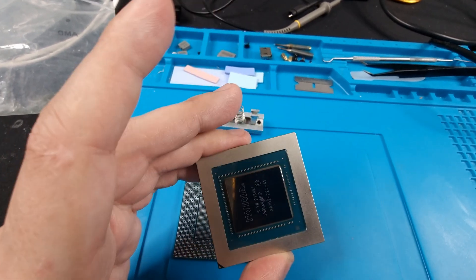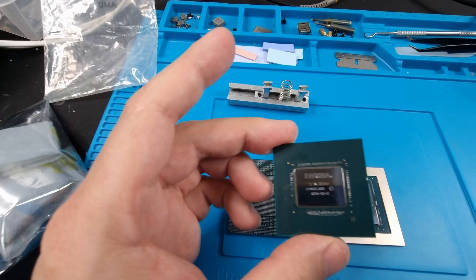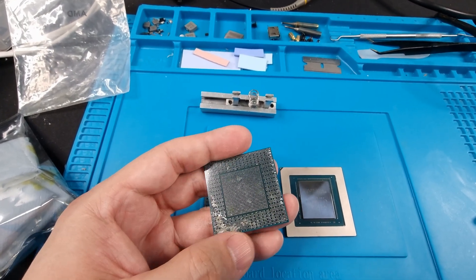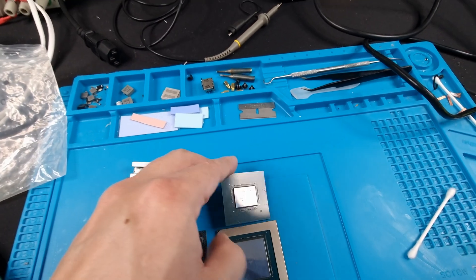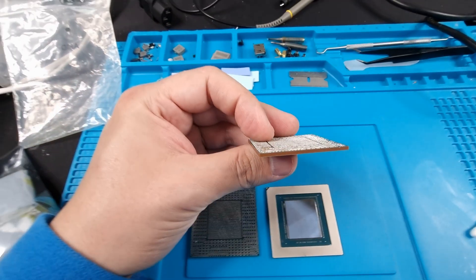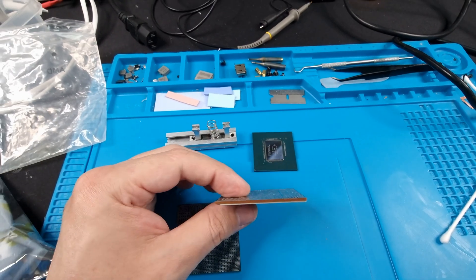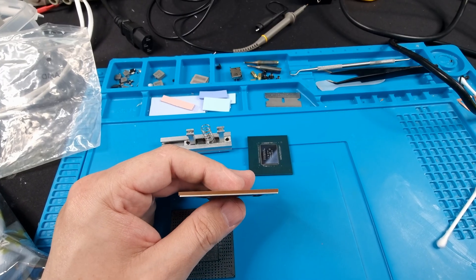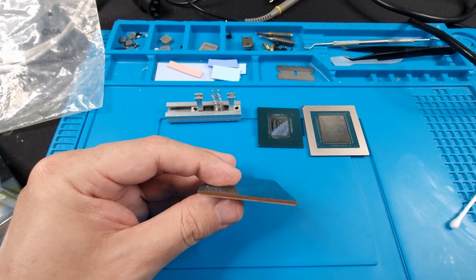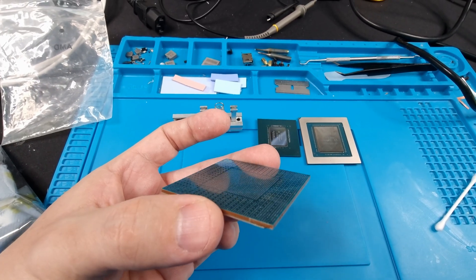The 3090 and 3080 especially suffer because these are huge cores. I think this other one here is a 3070 or 3070 Ti. If you look at the comparisons, this is one of the main reasons why this happens. If you look at this core from the side it looks okay — it doesn't look bowed or anything. But this one here you can kind of see it's bowed a little bit. The one I was about to reball — I didn't notice this until I took it out and was looking sideways at the pads.